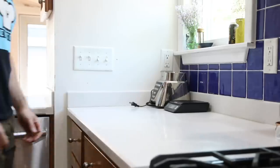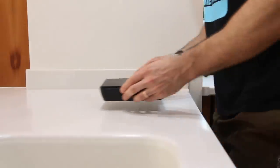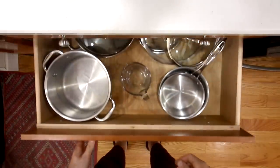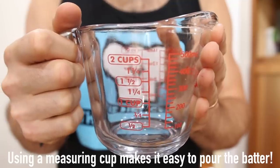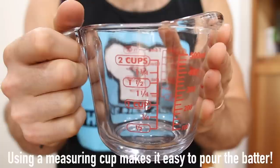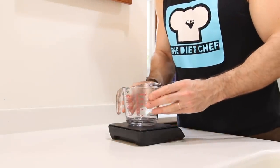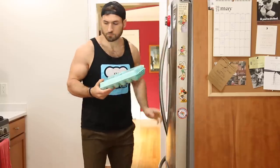First things first, we're going to get out our food scale to weigh out the ingredients for today's keto chocolate cake. We're also going to take out a small measuring cup, because adding and mixing the ingredients for mug cakes in one cup and then cooking them in another is, in my opinion, the best way to make them. We'll add that cup to our food scale and start adding the ingredients.